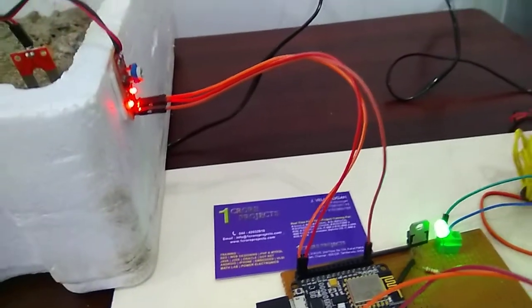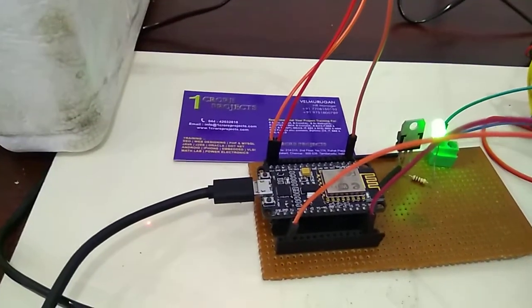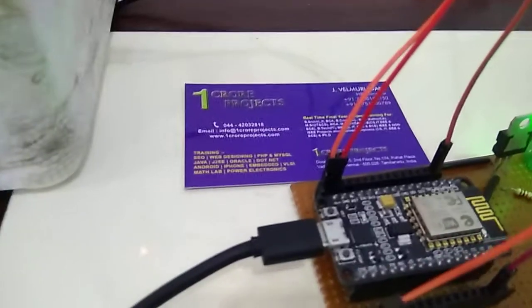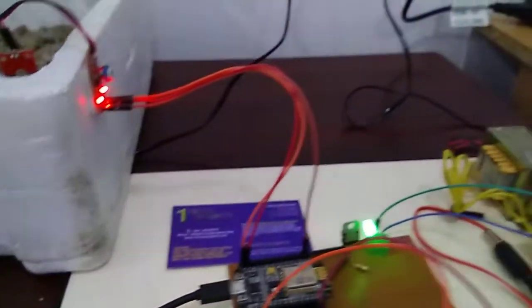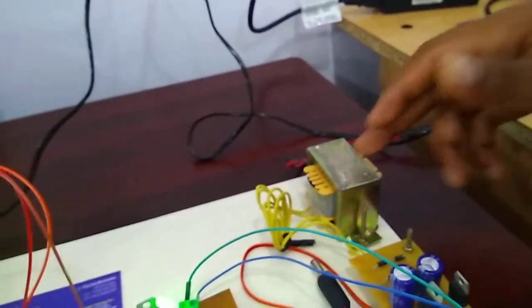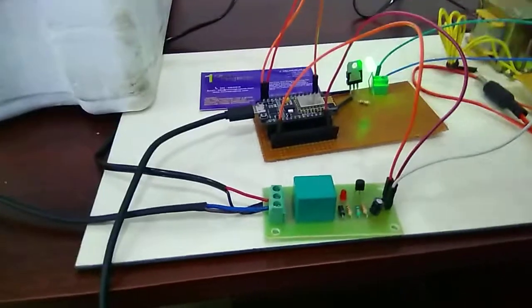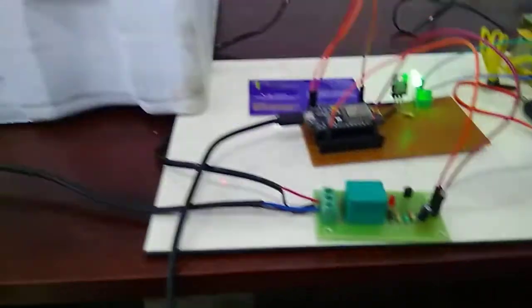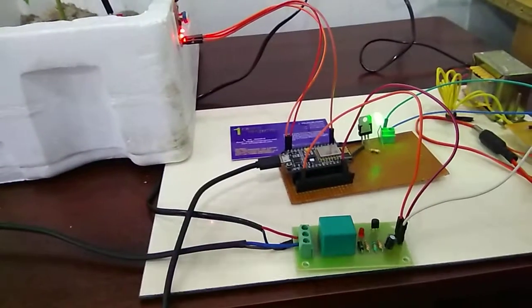Next we see the major hardware of this project. I use an ESP8266 NodeMCU microcontroller — it is a very small microcontroller with inbuilt Wi-Fi. This is a power supply unit; we use a step-down transformer and rectifier circuits. And this is a 12-volt relay module, which acts as an intermediary between the microcontroller and the AC submersible pump.